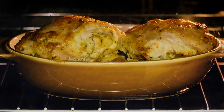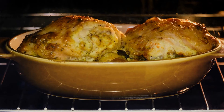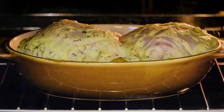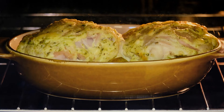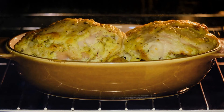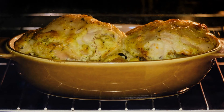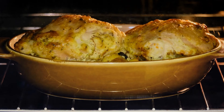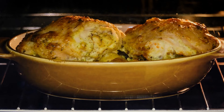Looking for a sauce to accompany your meal? Chimichurri is frequently associated with steak, but it also goes well with chicken. We could go on and on about pesto, tzatziki, homemade barbecue sauce, and more. If there are any leftovers, we advise shredding them and preparing the finest chicken salad ever.